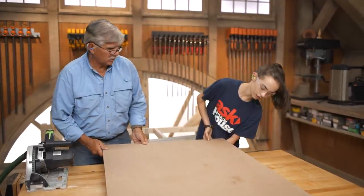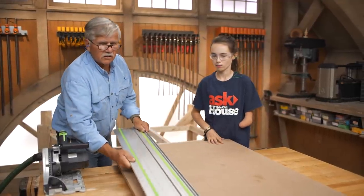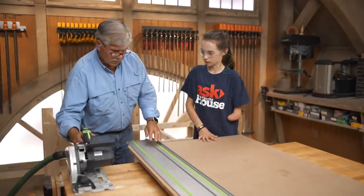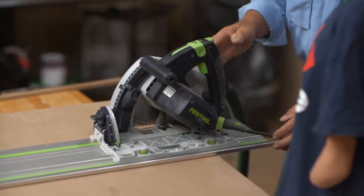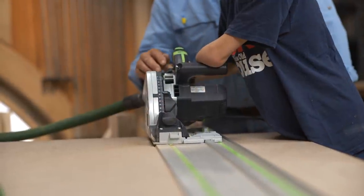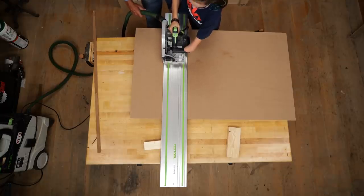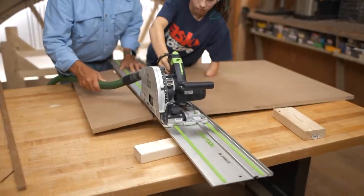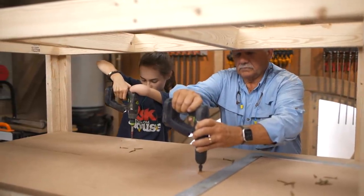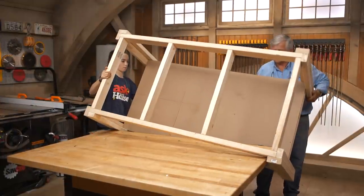Let's get the filler blocks underneath here so we don't cut the table. I've marked the width that we're going to cut. We want to cut a nice straight line, so we're going to use a track saw. That edge of the track lines up with the mark down there and the mark right here. We'll take the saw, put it on the track, turn it on, let it get up to full speed, then slowly drop it down. Let's put it on the floor and we can do the top.